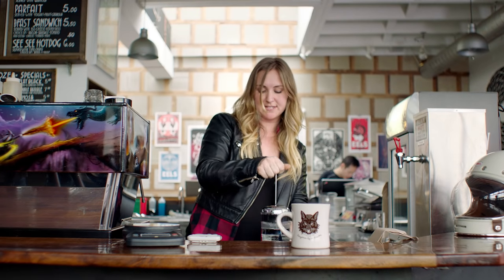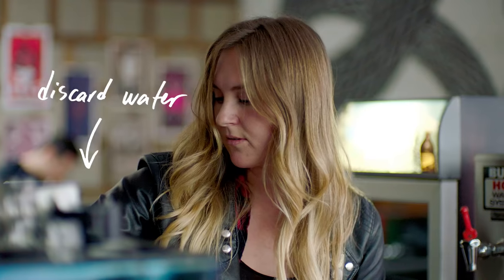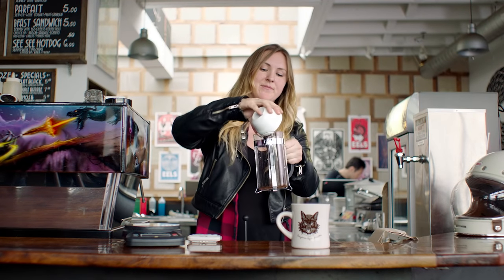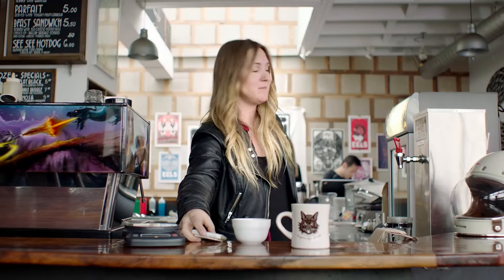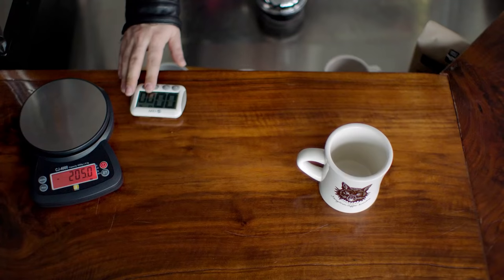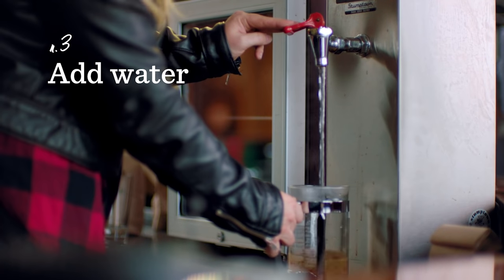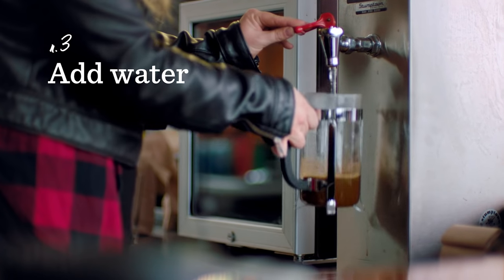Now that your French press is heated up, you can discard the hot water. Add your coffee, and use your timer to count up to one minute. As soon as you hit start, you're going to want to add that hot water. Saturate your grinds, make sure there are no dry spots, and fill it up halfway.